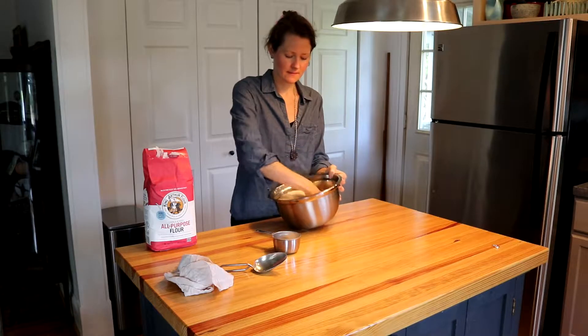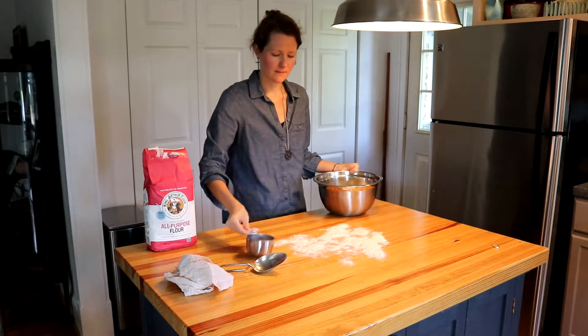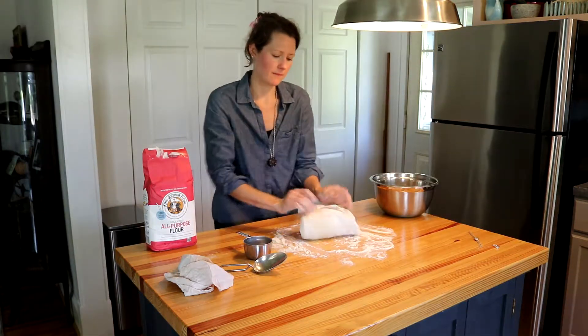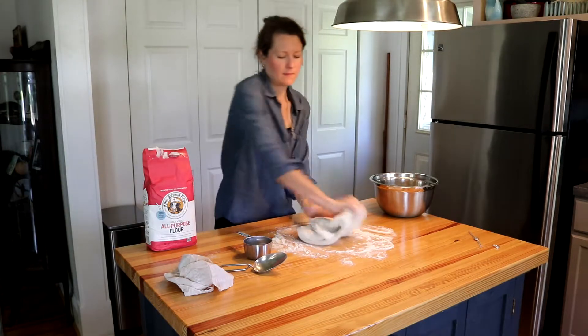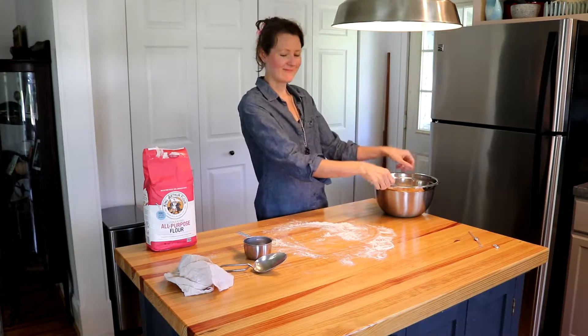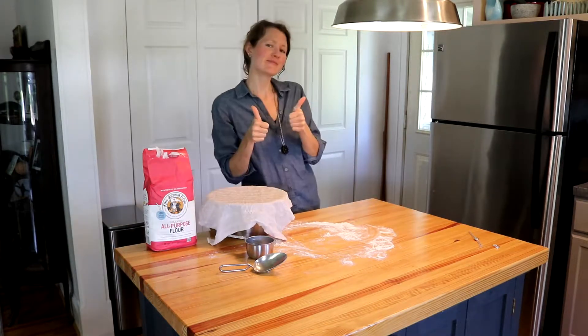Then punch the dough down and knead by hand. I really love kneading dough by hand. Place the dough back into the bowl to rise again for 30 minutes to an hour until it has doubled in size again.